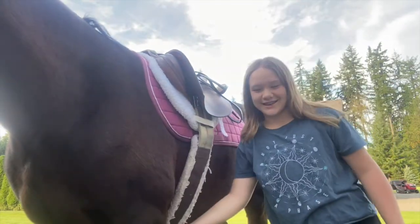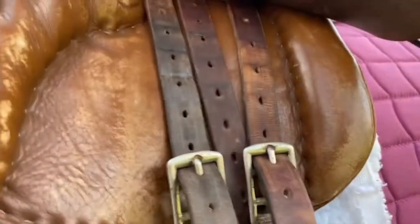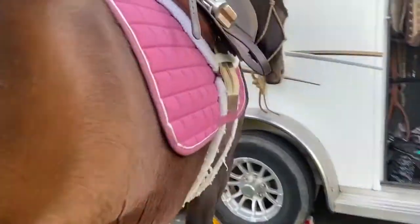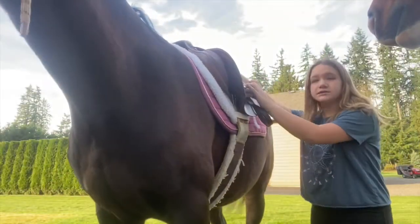Now go to the other side and do the same. Once you're done, you'll see it's on the first and last strap. To tighten it, you just go up on each buckle on both sides. Right now since she's just standing it's pretty loose. Here it is on the other side. Before you ride, you're going to want to run down your irons.